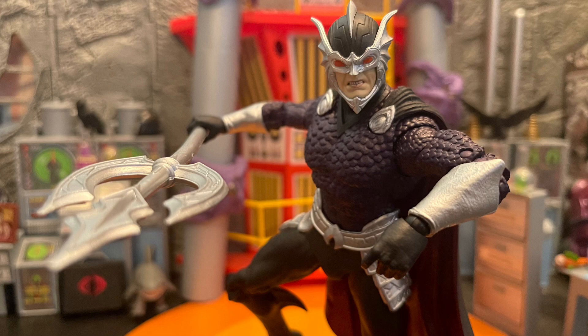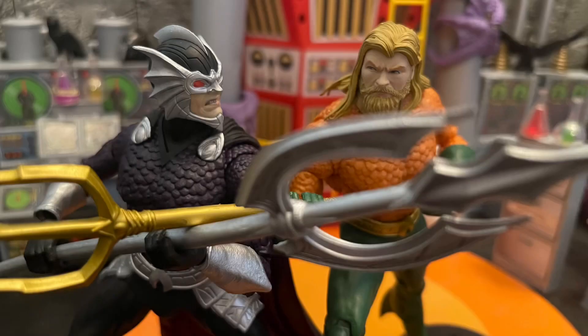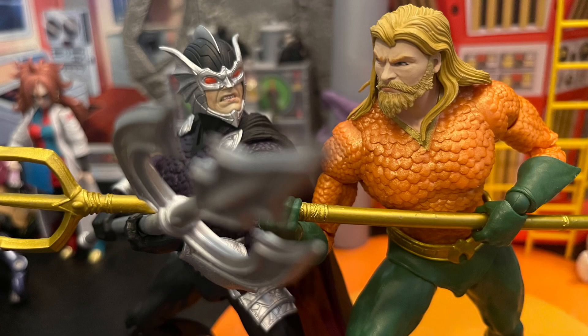All around — the head sculpt, the body, the armor, the cape, the trident — all very cool. Great paint job and great work. It's the same body mold as the Aquaman he made back then, the glacier one. I'm kind of glad he didn't get the same head sculpt as that one because that Aquaman head sculpt was terrible. But the body fits perfectly for this Ocean Master — I like the scale armor and all that stuff.